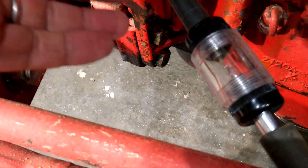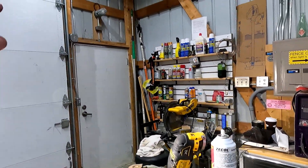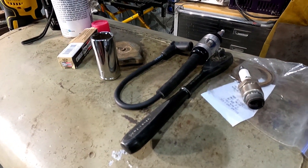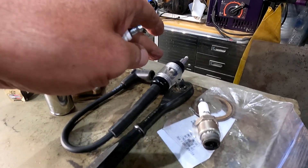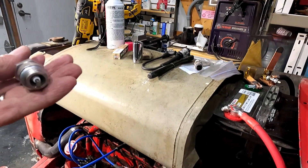I'm gonna go take this and put it on the zero turn and see what it looks like on that. I went over by the lawnmower and put this on it and tried starting it but the battery was nearly dead, so I really couldn't tell. But it looked about the same as it did on here, so I really have no idea.